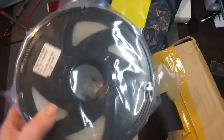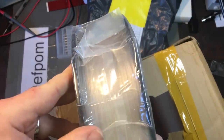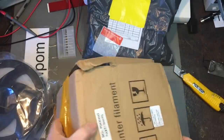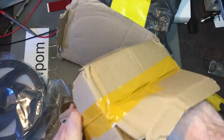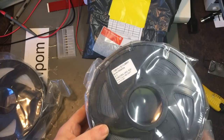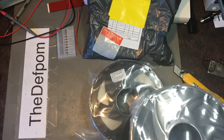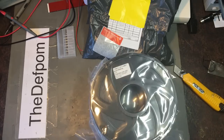Obviously printer filament next. There's some transparent PLA and this one is some gray PLA. I haven't tried printing with any PLA yet — it's virtually easier than ABS, and I've been successfully using ABS, so that should be easy.